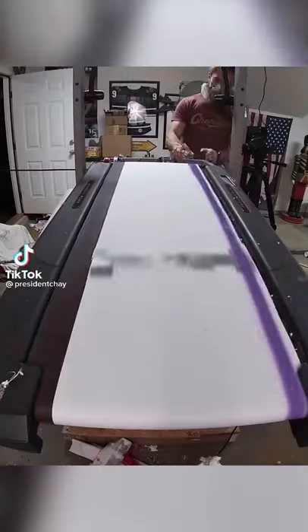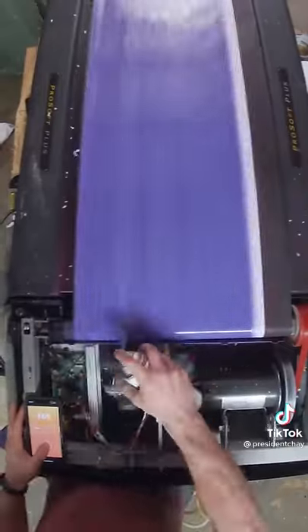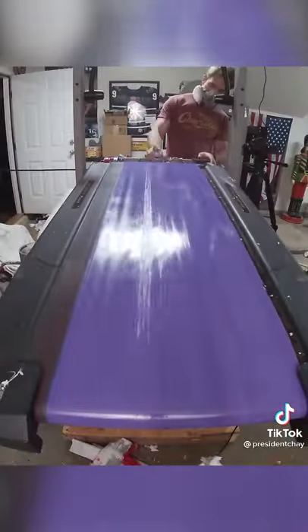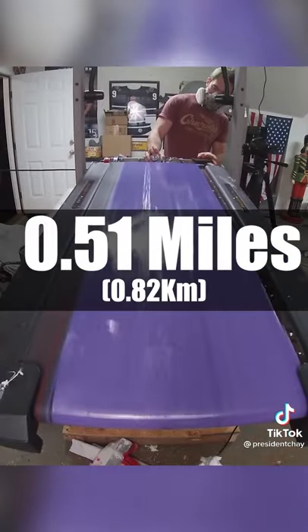Which paint goes farther, cheap or expensive paint? First up was this expensive purple paint that did an amazing job covering the sheet in one coat. But after that, it still kept going for a while. By the time it dried out, it covered the paper 320 times, going over half a mile.